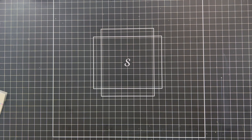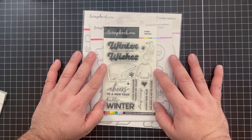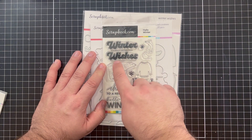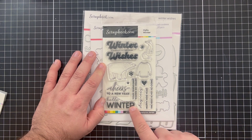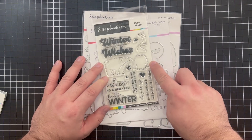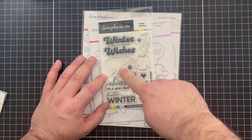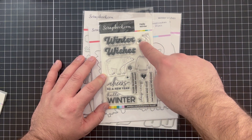Next I've got things that are a little bit more wintry and they all kind of coordinate together. I have a Hello Winter stamp set. It's got a handful of sentiments: 'Winter Wishes,' 'Cheers to a New Year,' 'Hello Winter,' 'Your Friendship Warms My Heart,' 'Stay Cozy,' 'Happy New Year,' and 'The Best Is Yet to Come.'